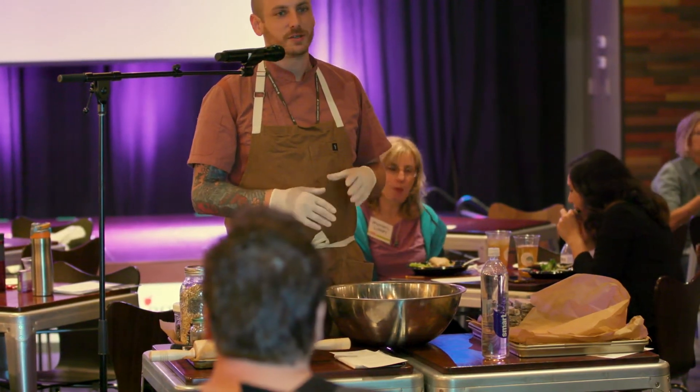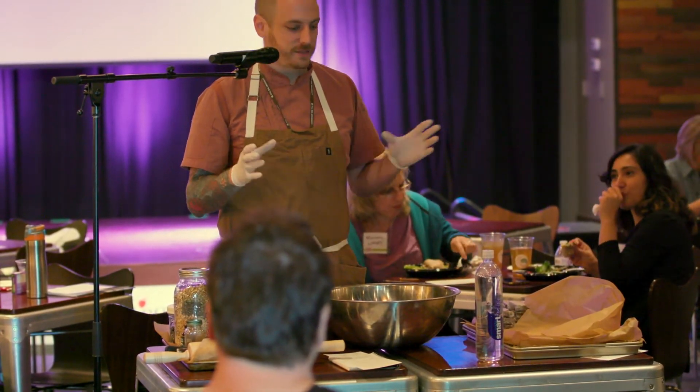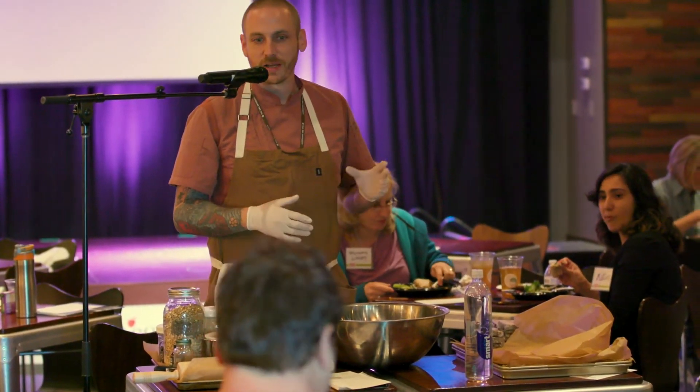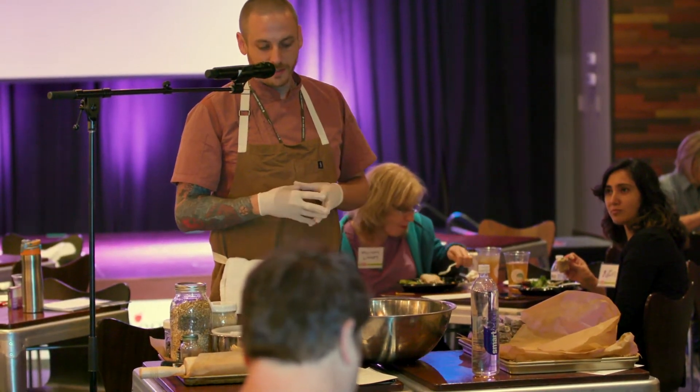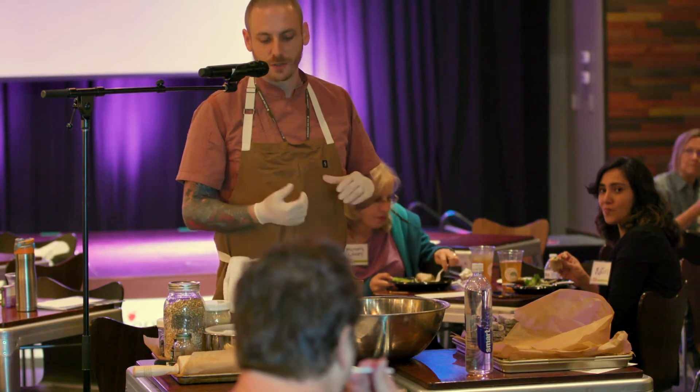Much like a cookie, you can change pretty much anything in it — you can add or subtract the nuts and seeds if you don't like them or you're allergic. The base of this protein bar uses a protein powder to boost up the protein levels.